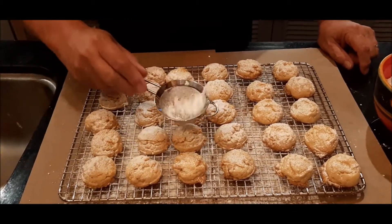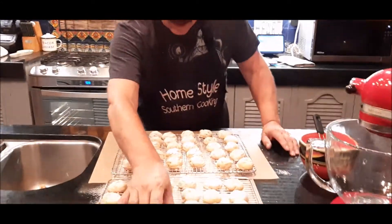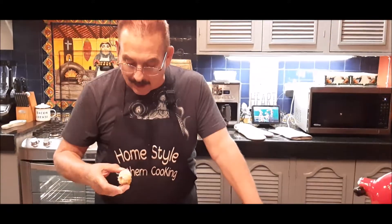I've got these all sugared up now and it's time to try one. This is one that has cooled. I'm going to bite into it. It's nice and golden brown around the edges and the bottom. They taste like a Christmas butter cookie, with a hint of salt, and they're crunchy because of the potato chips. The powdered sugar on top just gives an extra kick. You really need to try these — there are just five simple ingredients that I'm sure you have in your home right now.